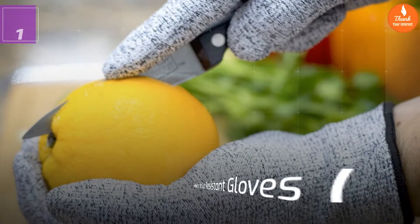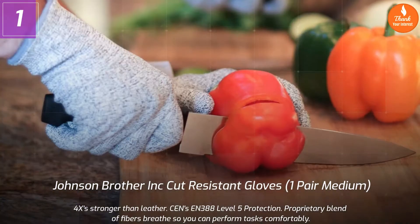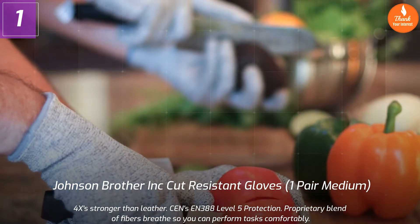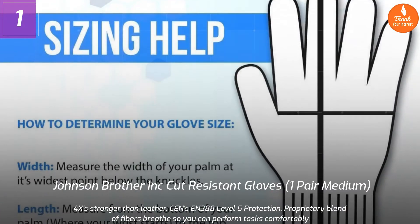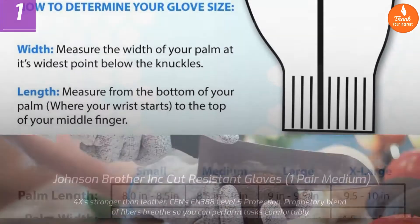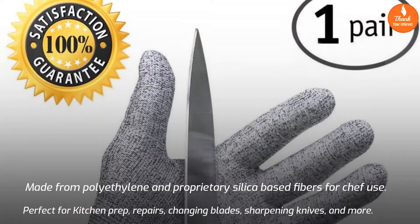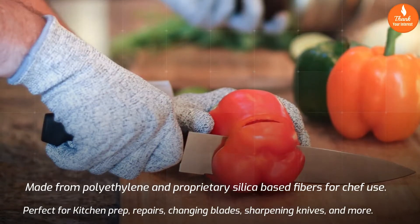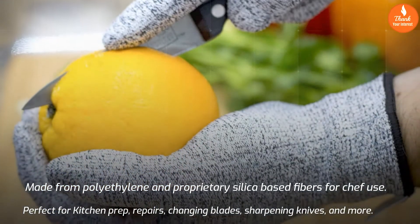Number 1: Johnson Brothers cut resistant gloves, one pair, medium. Stronger than leather with EN388 level 5 protection, featuring a proprietary blend of fibers that breathe so you can perform tasks comfortably. Made from polyethylene and proprietary silica-based fibers, perfect for chef use, kitchen prep, repairs, changing blades, sharpening knives, and more.